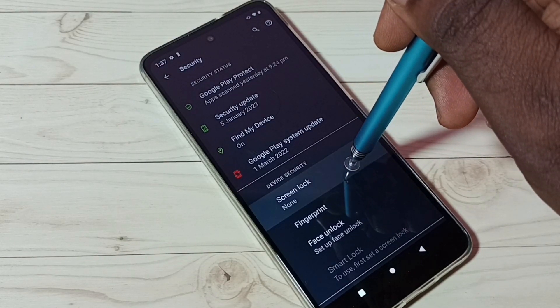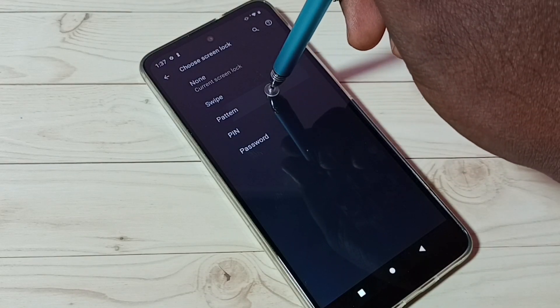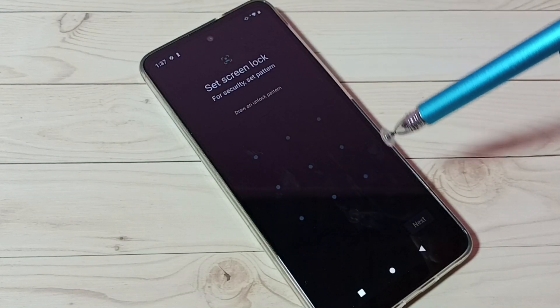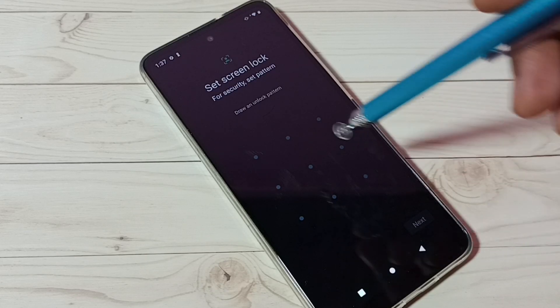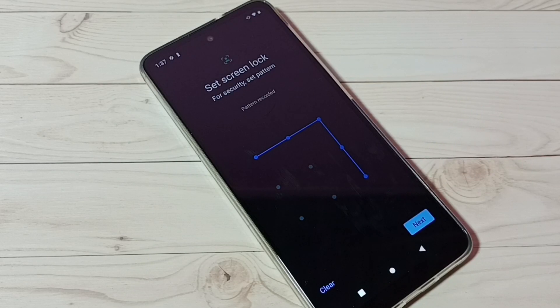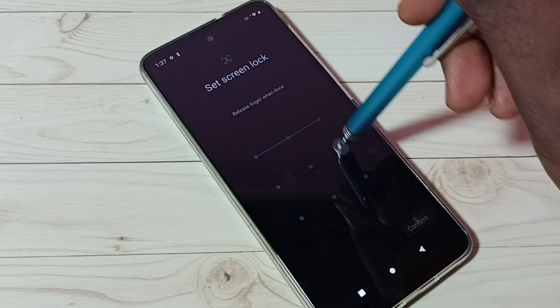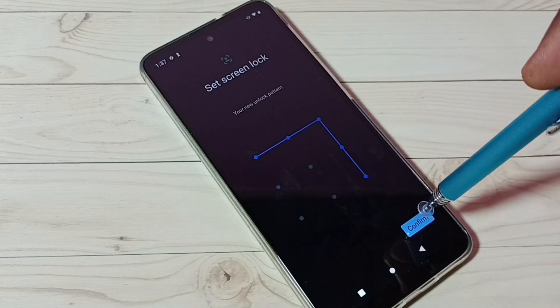Then tap on Screen Lock, then tap on Pattern. If you have to select one pattern, let me draw one pattern here, then tap on Next, then again draw the same pattern to confirm, and tap on Confirm.